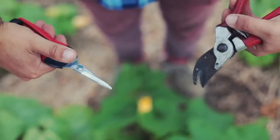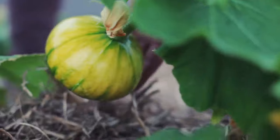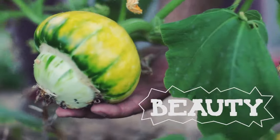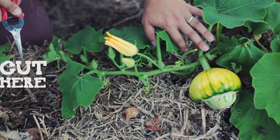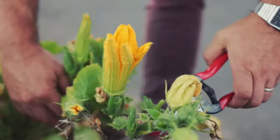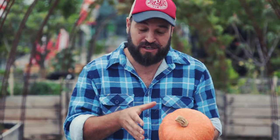If you want some pumped up pumpkins, the only way to do it is to pinch. Once your plant has developed a few pumpkins, you're going to want to trim back the vine. Pinch out the vine just up from where the pumpkin is formed. In doing so, this will force the plant to put more energy into the production of the fruit rather than sprawling across the rest of your veggie patch.